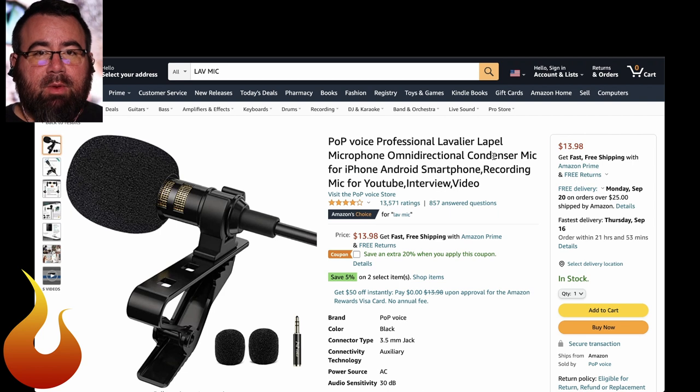Hey, and welcome to another Tech Tuesday. This is Chad from Ascension Worship. As you saw in that video today, we're talking about how to get better audio for any Instagram videos you might be doing. So maybe you're a pastor doing videos from a new location outside. This is a cheap, cheap, cheap way to get much better audio quality for your videos. I think it's really important. So let's hop right into it. Today we are only spending $14.